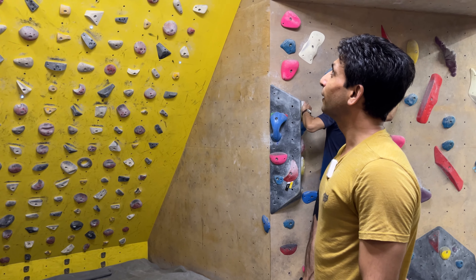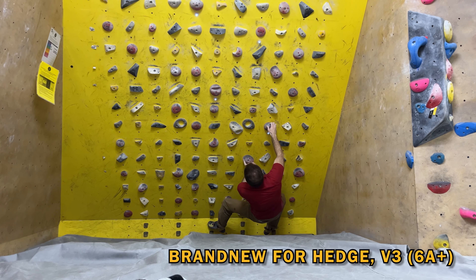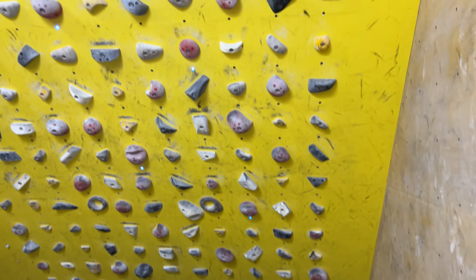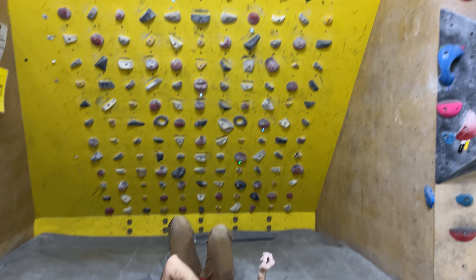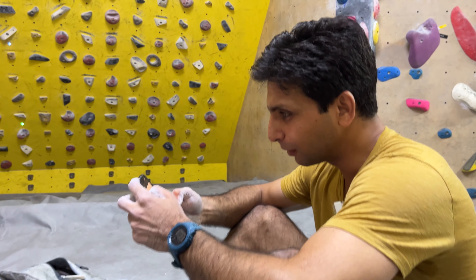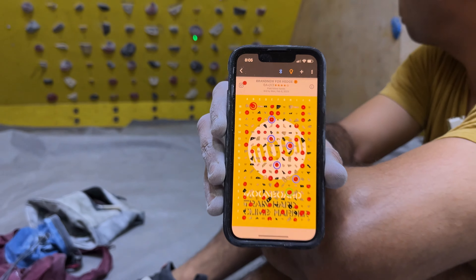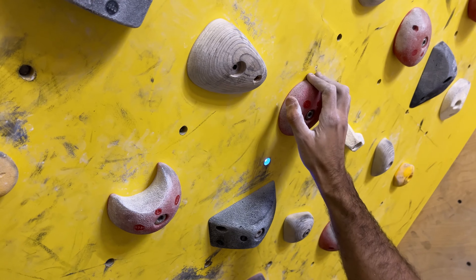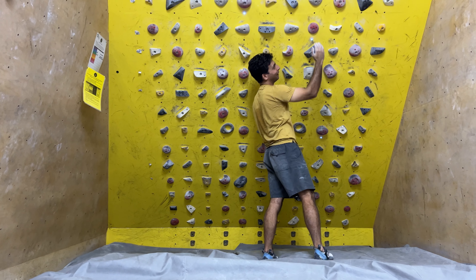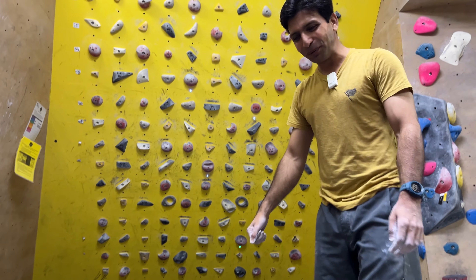Do you have a favorite V3 or V4? There is one 6A plus which I think doesn't deserve to be a 6A plus — I think it's way harder. It took me the largest amount of time among 6A pluses, and in my opinion it's probably a 6B at least. It's called Brand New for Hedge. The fourth hold on this is the one which makes all the difference — it's probably less than 20mm and it's sloping downwards.